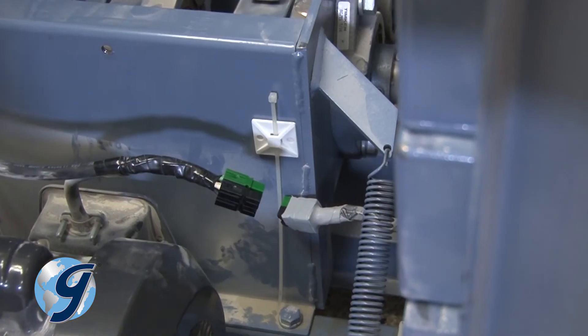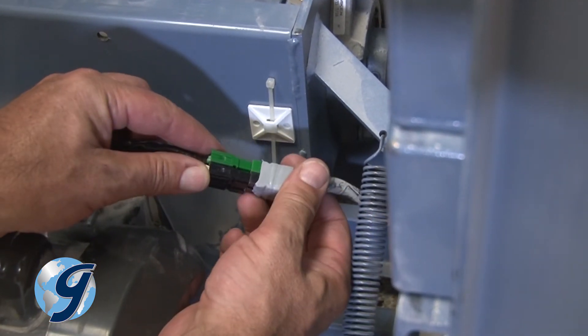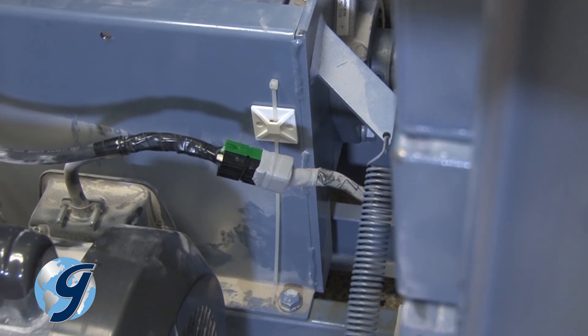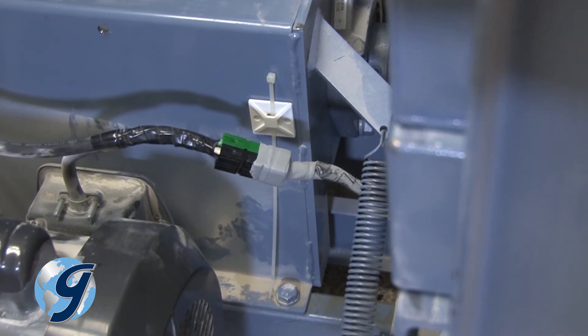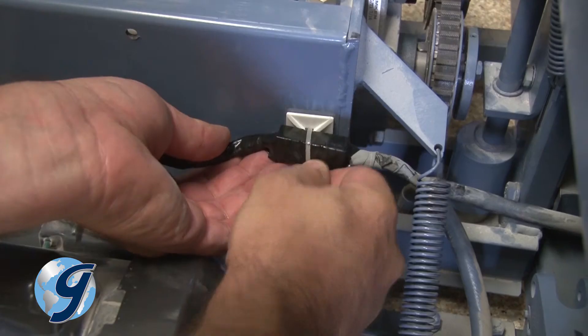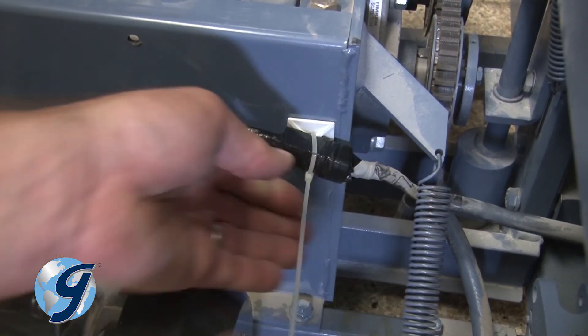Ready a wire tie. Plug the timer into the unit. Please note that the green sections of the connection plug into each other. Completely wrap the connection with electrical tape. Secure the connection with a wire tie.